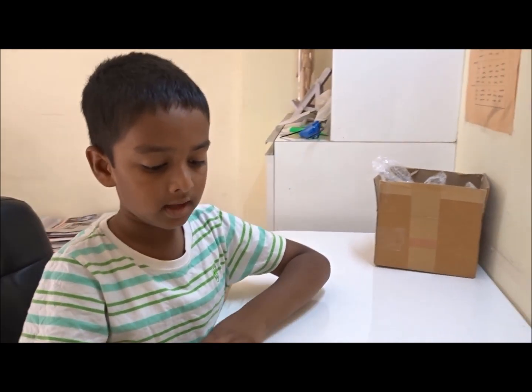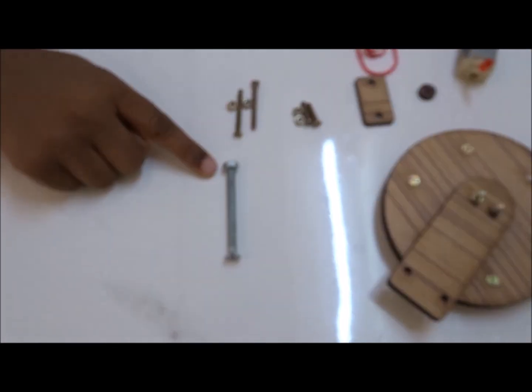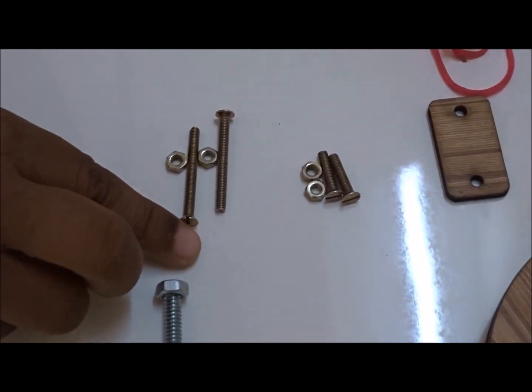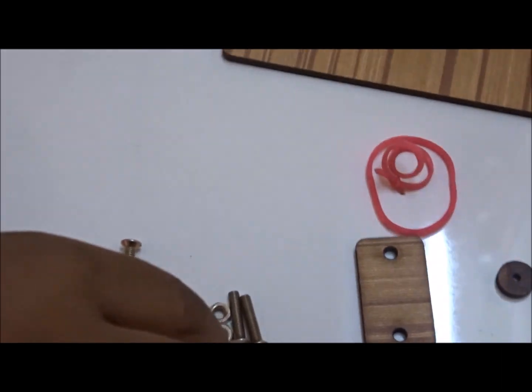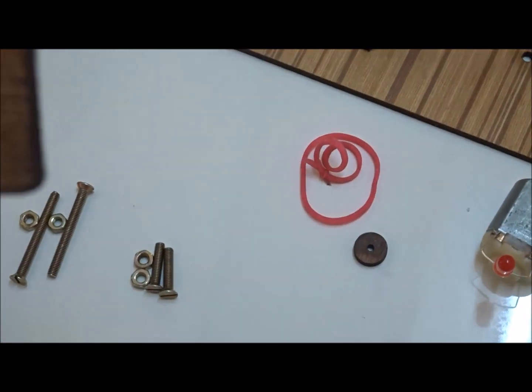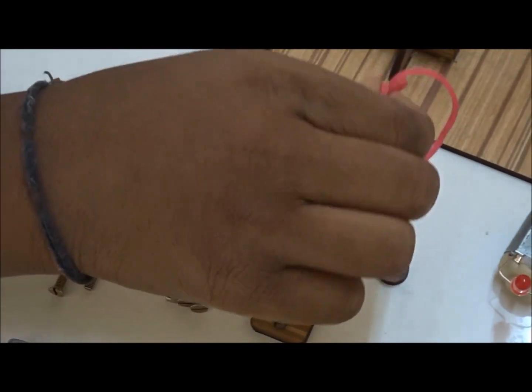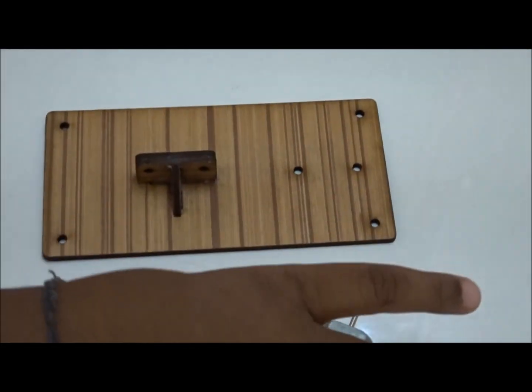What I got in this kit is a big screw and its washer, then two screws and two washers, two small screws and washers, this circle piece of wood, this rectangle piece of wood, rubber bands, the rotating wheel, the base and the motors.